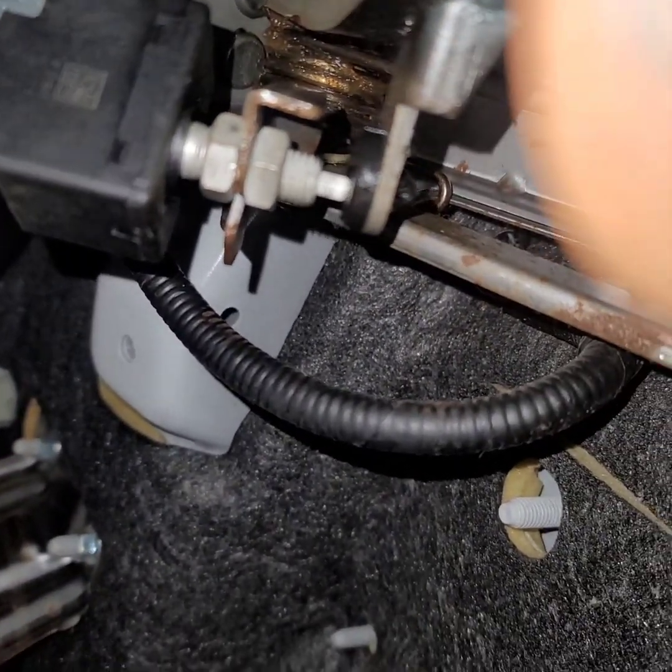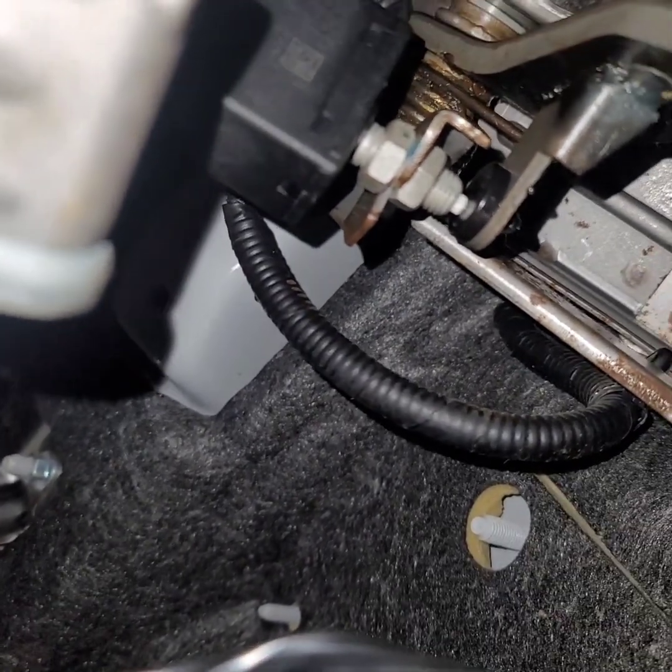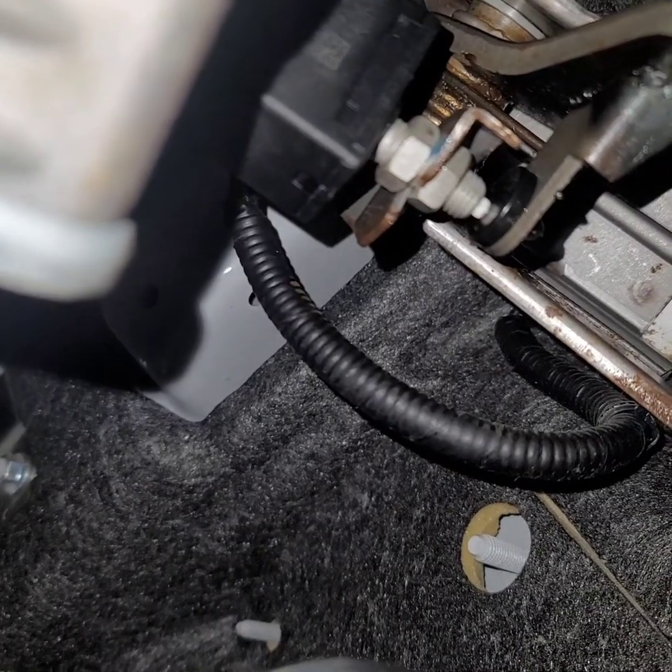When you press down on the pedal you can see it goes in and out. And sometimes that's what causes your brake lights to stay on. Other than that, the brake switch can just be bad. It's real simple to replace.